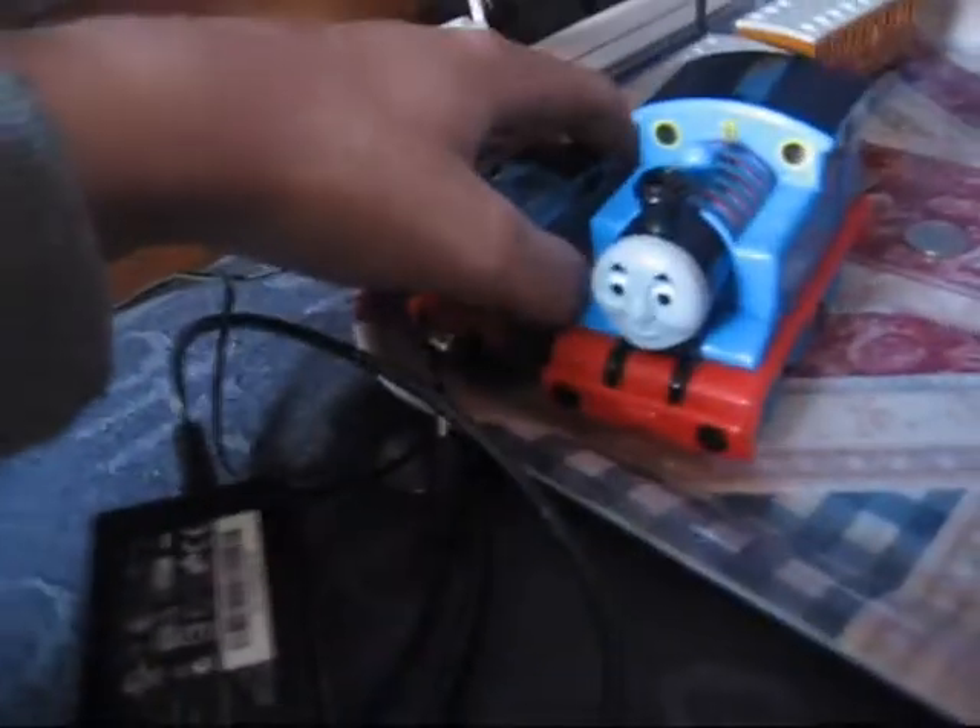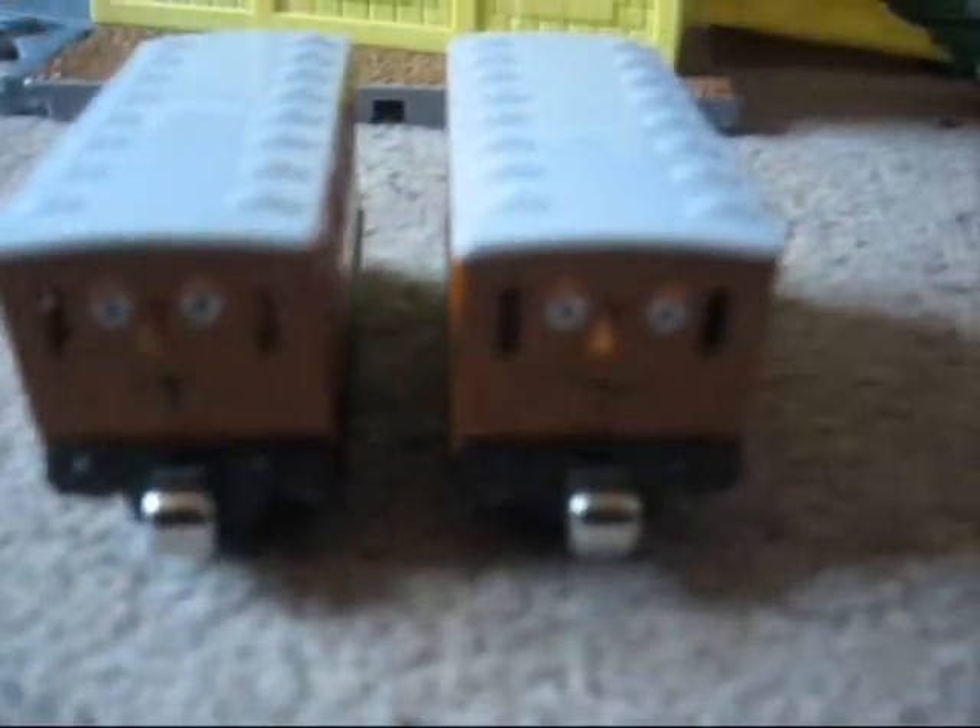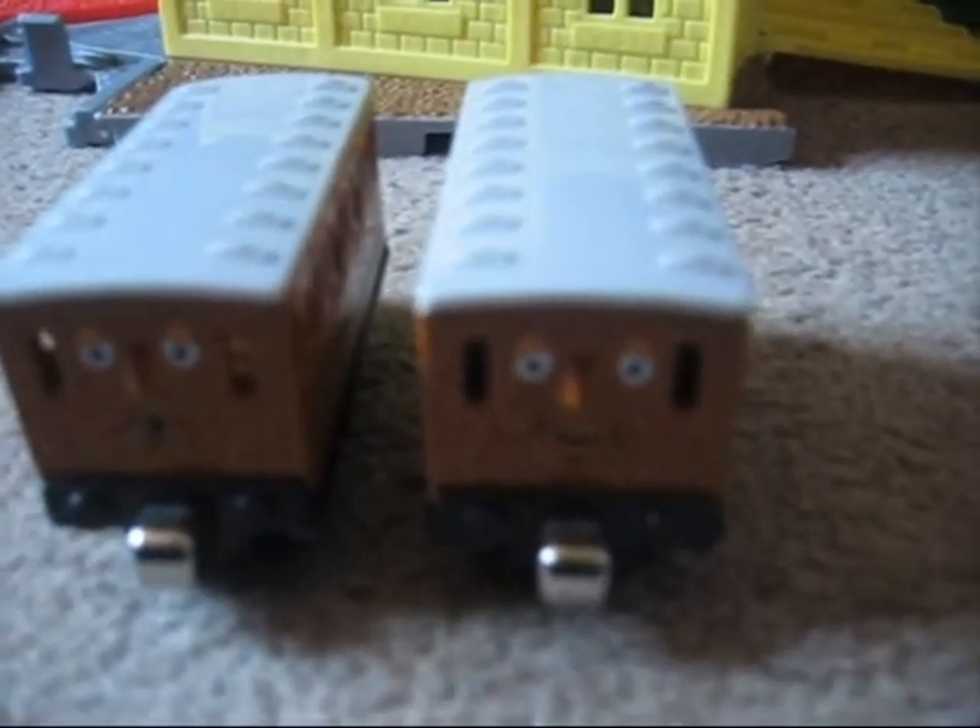And then up here, next to the big Thomas, I have the Talk and Take and Play - 'Bust my buffers!' - because it's the Talk and Take and Play. And I have Annie and Clarabel, because Thomas doesn't always need his coaches.